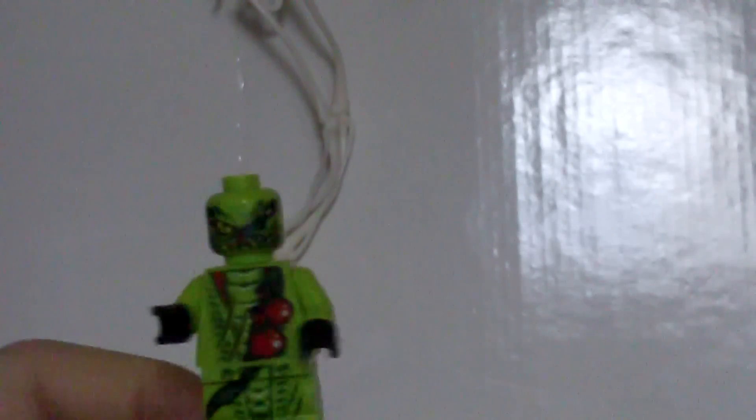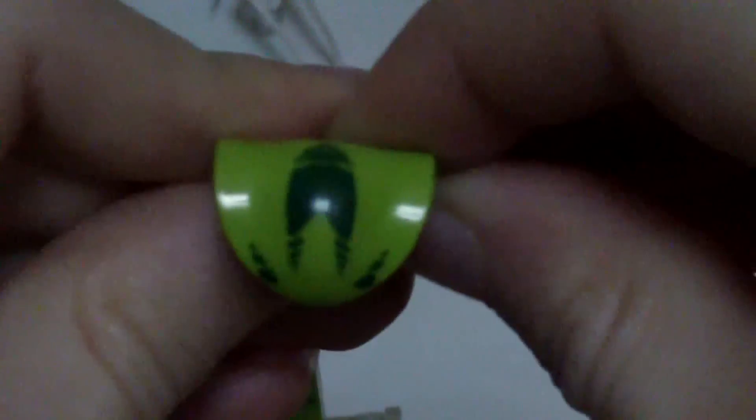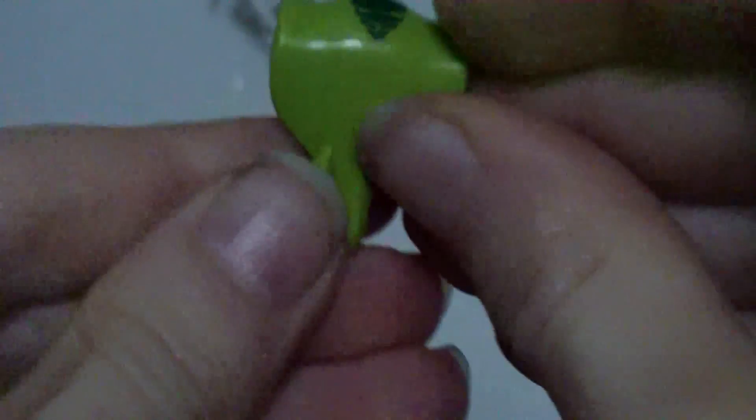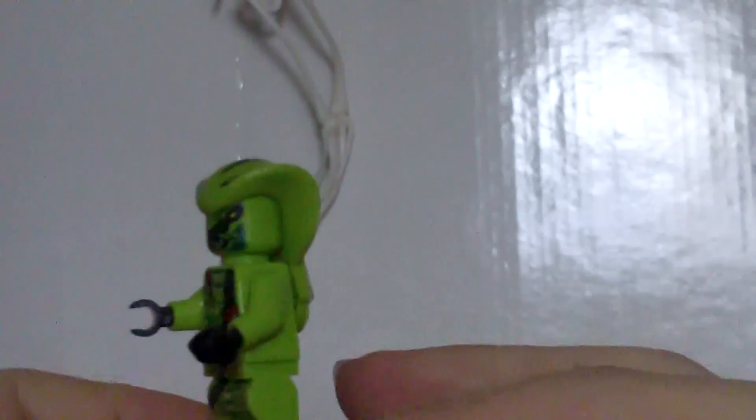Here is Lashesha. We have seen him in the spinner set — this is the only other way you can get him. He does have some back printing, a green head, black hands, and the rest of his body is green. There is his torso and he does have some printing on the top of his hood, and then it just goes on there like that. There's one side, the other side — that's Lashesha.